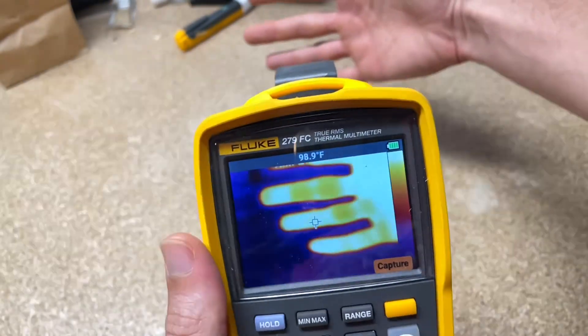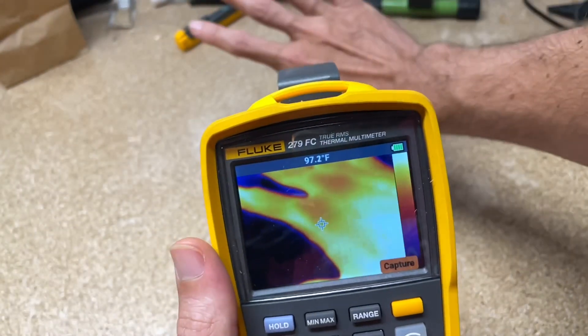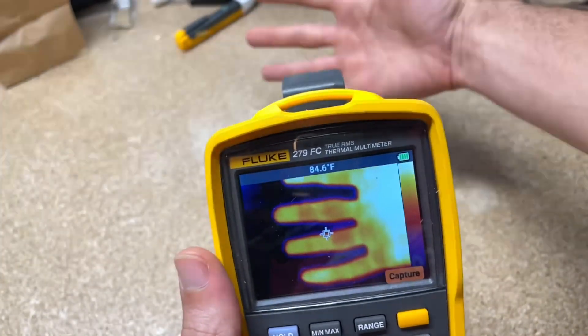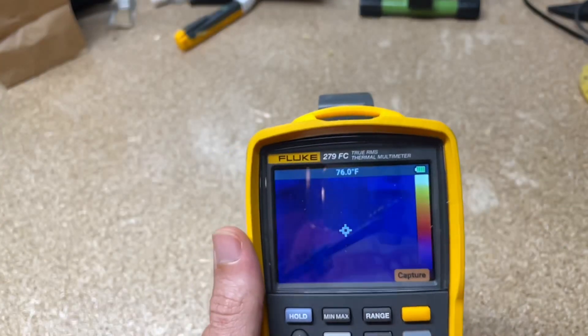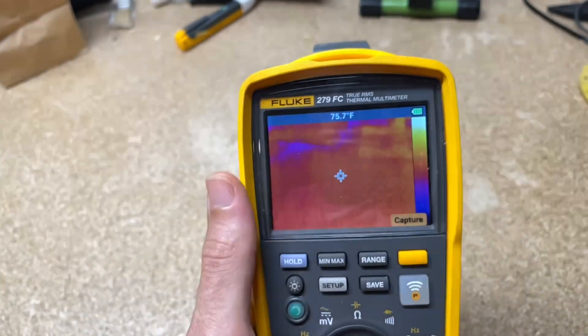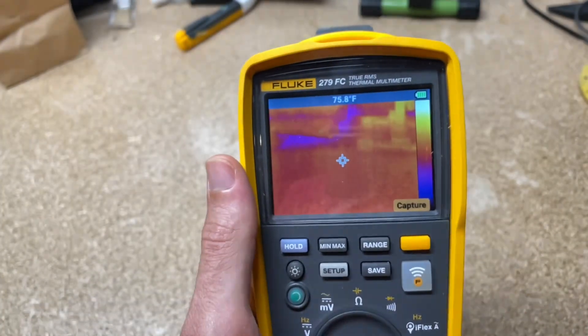So you can see I put my hand back there — you can measure temperature. It's only going to give you the temperature reading in the middle of the screen. And you can mess with emissivity, capture images, and so on.